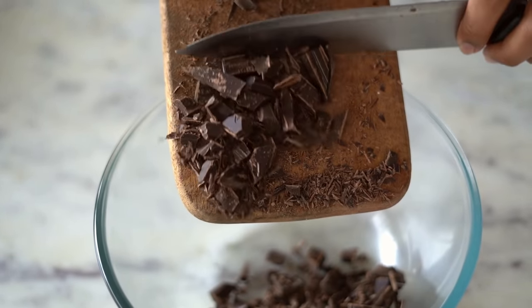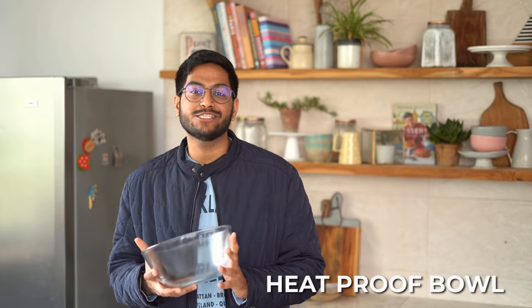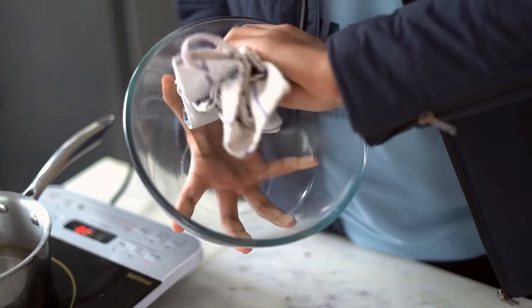I can now transfer the chocolate into the bowl. Besides chunk size, there are two other factors to keep in mind: the bowl needs to be heat proof, otherwise it'll crack once placed on the heat. The other thing is that it should be completely dry and clean. Chocolate and water are not the best friends, so you don't want them to come in contact — that would cause the chocolate to seize and you wouldn't be able to use it. Just to be extra sure, I'm going to use a clean, dry kitchen towel and wipe my bowl once again.